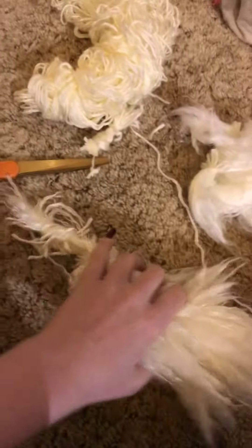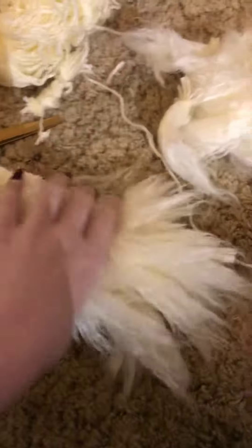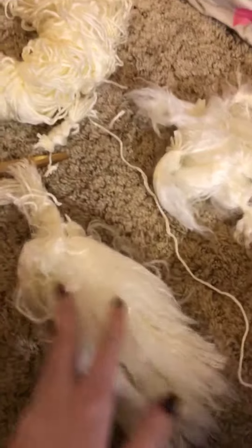Hey guys, it's Aaron here and I just want to show you kind of what I'm doing right now. I'm making a tail. Here it is so far. I still have to apply all of these and I have to make some more.